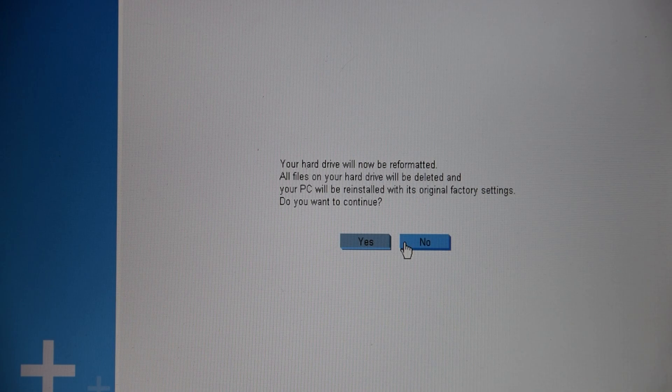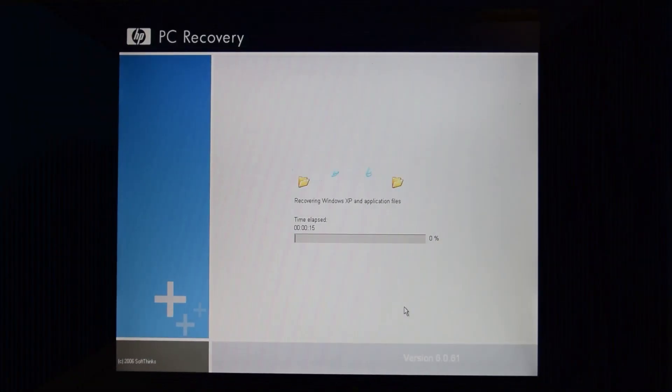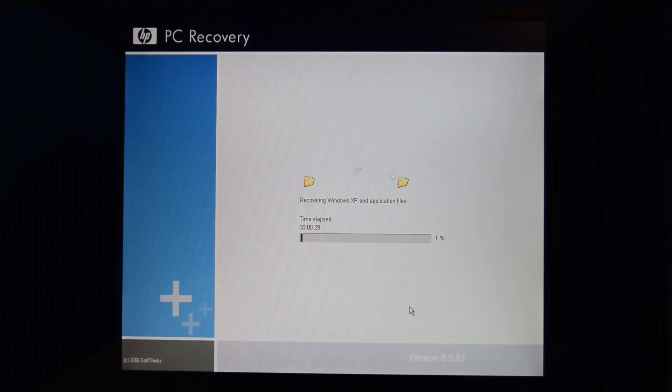And there we go. Now we sit back and wait, I guess. I don't have anything more entertaining to say.